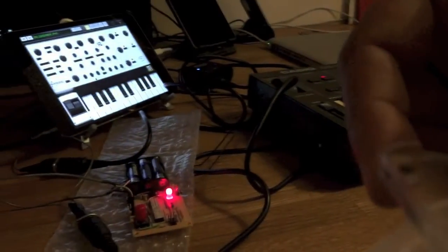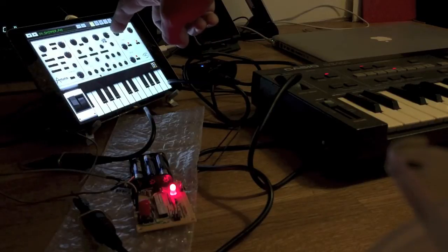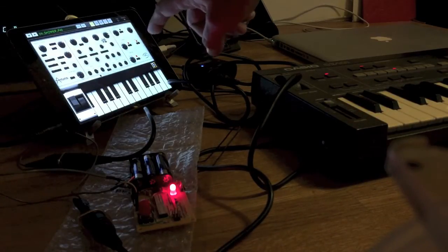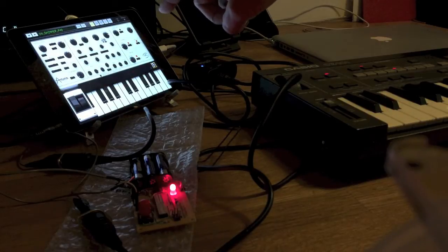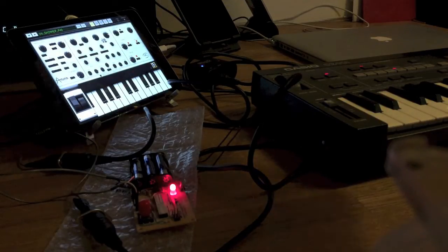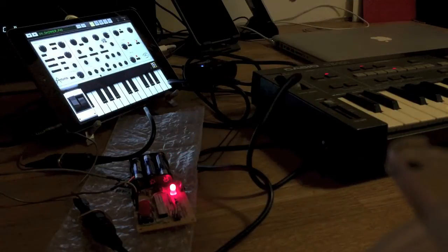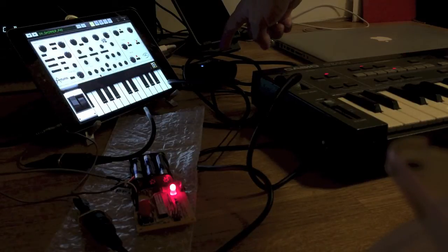You can just see over there I've got an iPad Mini, and that is actually running iSEM, NLog, Cassini, Modrum, and FM4, which I'm going to run all through MIDI Thing as a little looper. The MIDI interface is an IK Multimedia iRig2.